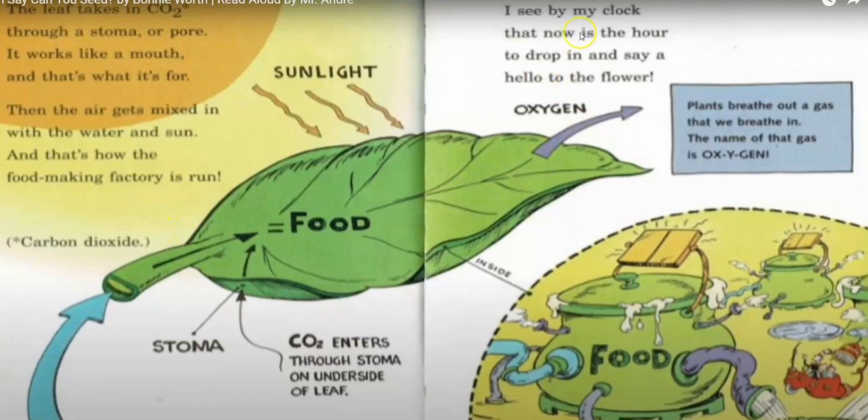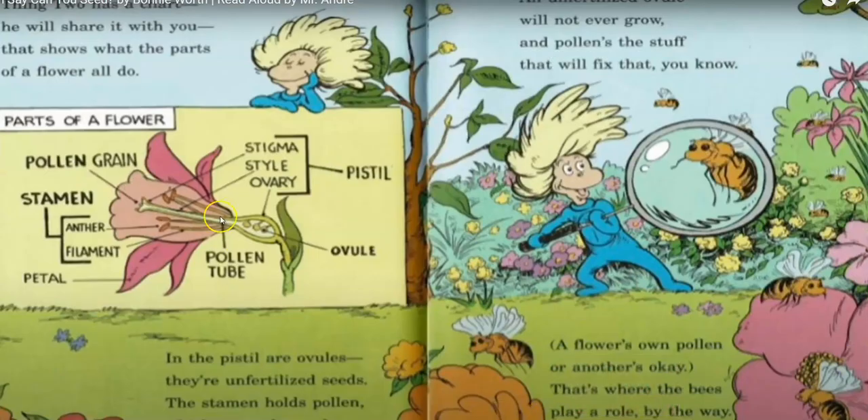I see by my clock that now is an hour to drop in and say hello to the flower. Plants breathe out a gas that we breathe in — the name of the gas is oxygen. Thing Two has a chart showing all the parts of a flower. In the pistil are ovules — they're unfertilized seeds. The stamen holds pollen, which an ovule needs. An unfertilized ovule will not ever grow, and the pollen is the stuff that will fix that.